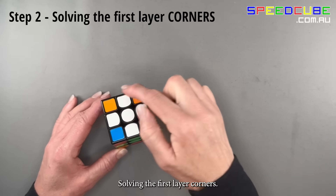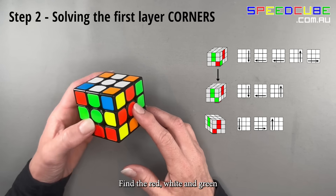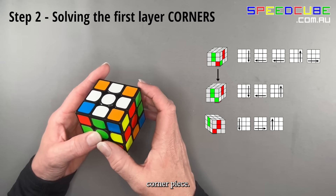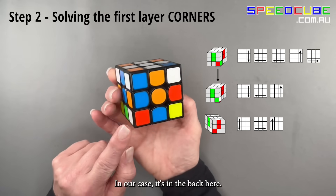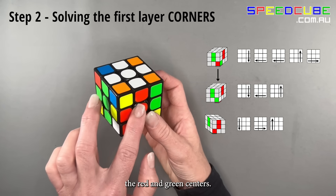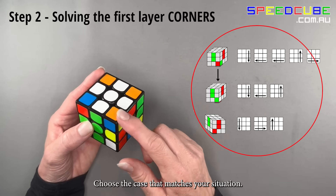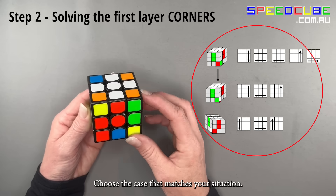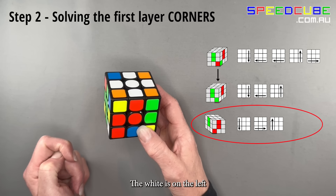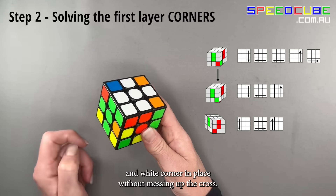Step 2: solving the first layer corners. Keep white on top, green facing you. Find the red, white and green corner piece — in our case it's in the back. Turn just the bottom layer so that that corner sits in between the red and green centers. Choose the case that matches your situation — in our case red is facing us and white is on the left — and follow the arrow steps to put the red, green and white corner in place without messing up the cross.